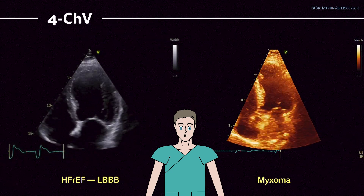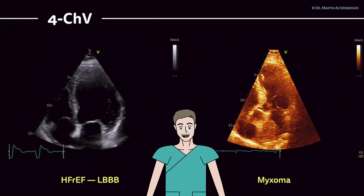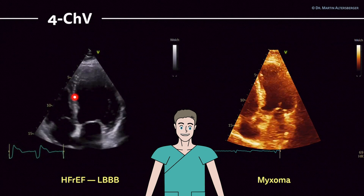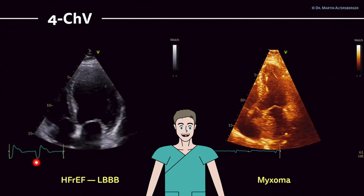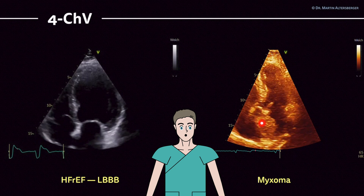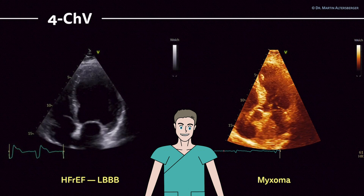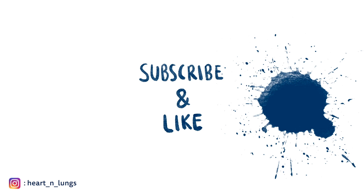Two more examples. This is a patient with heart failure with reduced ejection fraction — severely reduced ejection fraction — with a left bundle branch block. You see this rocking motion of the apex and the septal flash: an ineffective contraction of the ventricle. You see the broad ECG — a left bundle branch block seen in this example. And here we have a patient with a left atrial tumor, which turned out to be a myxoma. With the four-chamber view, you can truly differentiate many pathologies.